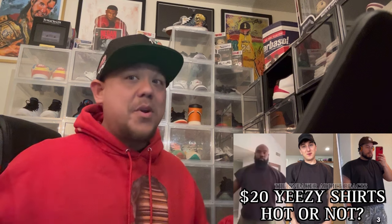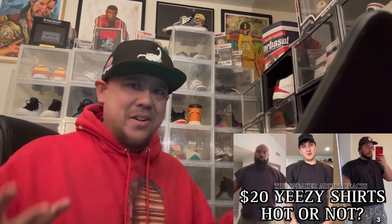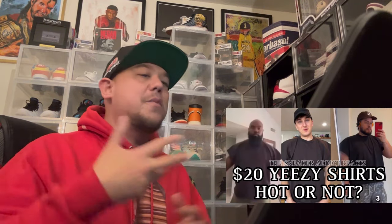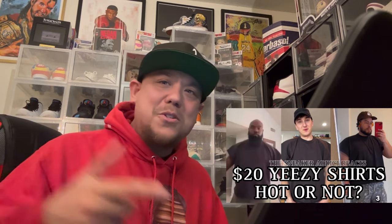Stay tuned and follow my Instagram at DJ Dells — the stories are a major key. I show you guys my fits and what I'm rocking on feet. You guys are here because of the sneakers so definitely follow my Instagram. All my merch is in the description — the t-shirts, join the membership, super thanks. Did this video help you decide if you're gonna purchase some of this new $20 Yeezy merchandise? I'm Dells, you can be anywhere in the world, you're here with me and I appreciate that. We out.